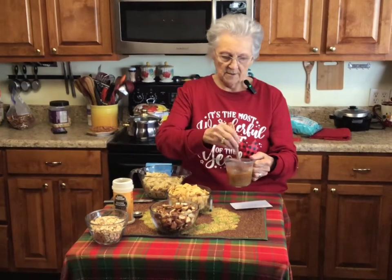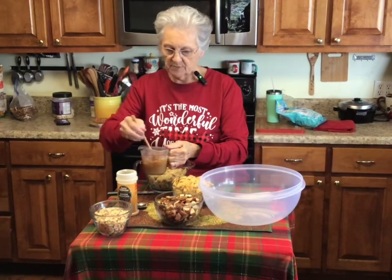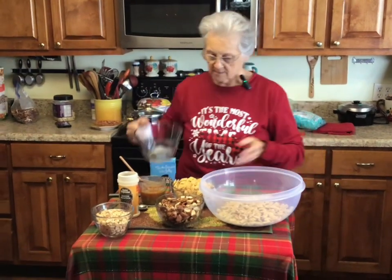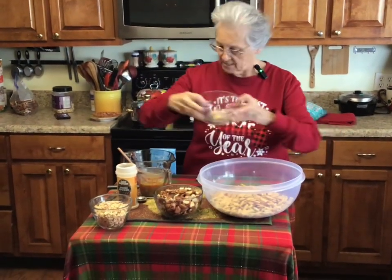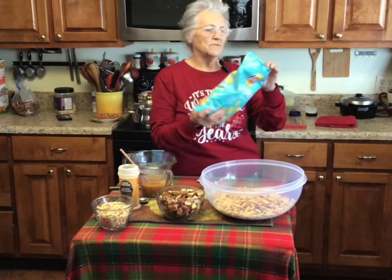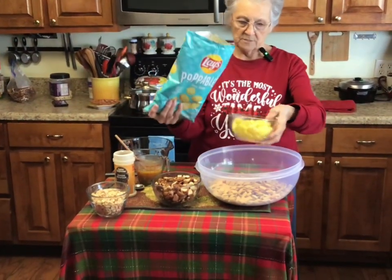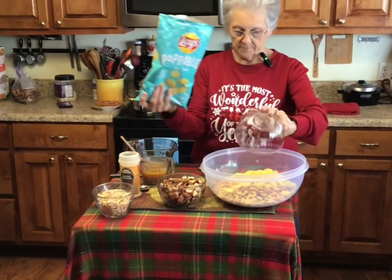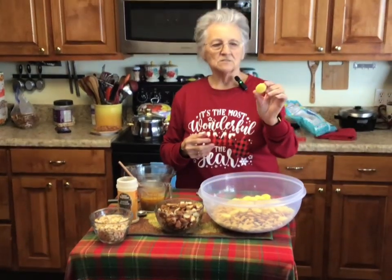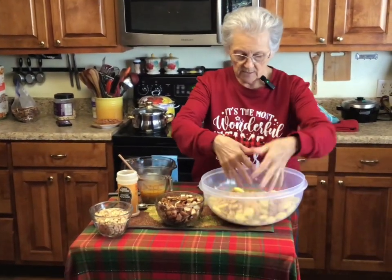I have my mixture ready to coat everything. In my bowl I have three cups of corn Chex, three cups of rice Chex, and I'm going to put about two cups of the Popables in it — maybe a little bit more. If you can see them, they're called Popables because they have air in them — they're just little light snacks. I'm going to stir that up really well.